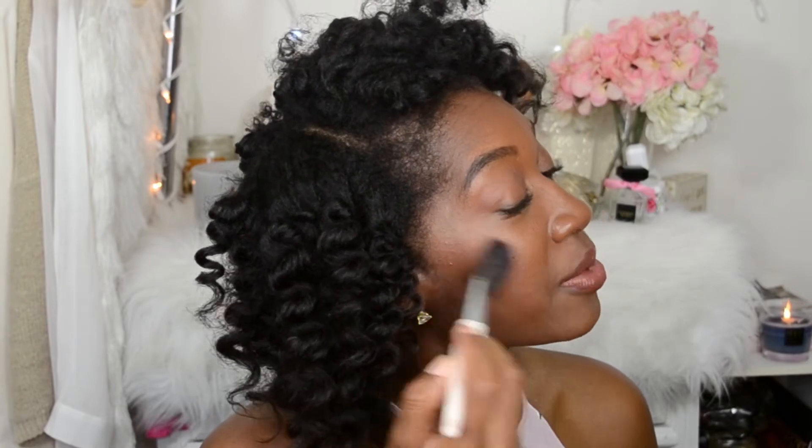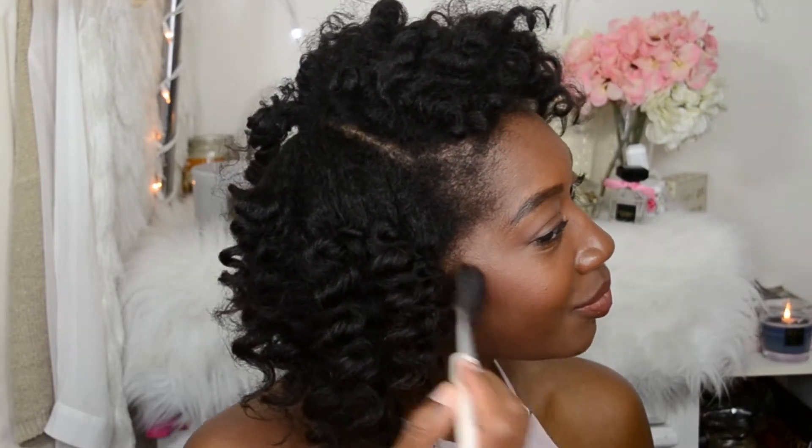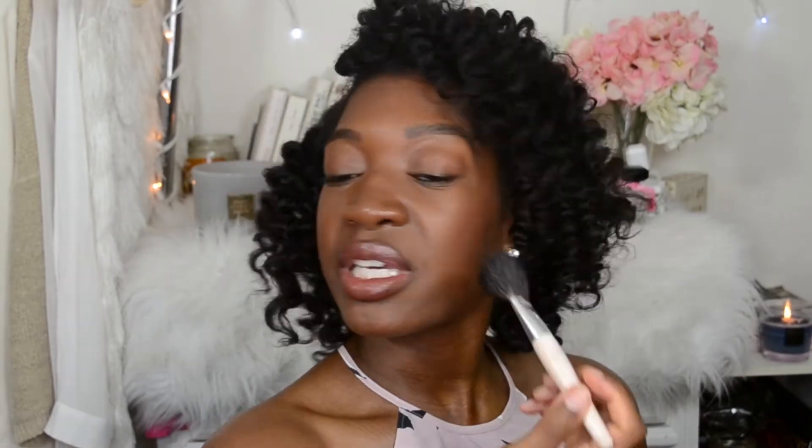If you feel like you've added too much, just blend it out a little bit, just blend it back. It's really important to have just a little bit of flush, because you don't want it to make you look like a clown or age you — because blush can be a bit aging.